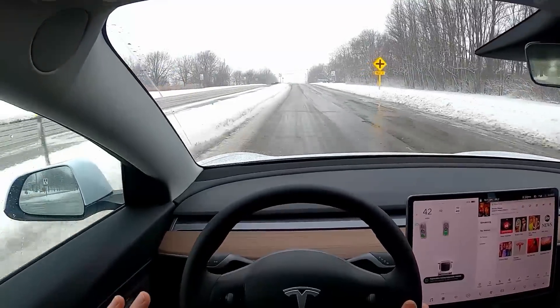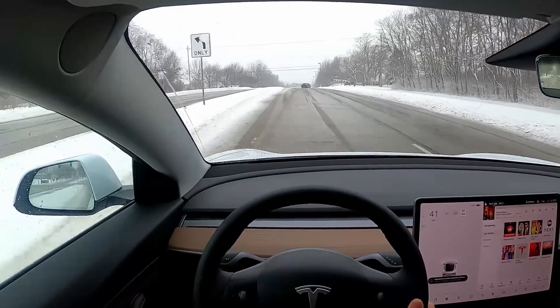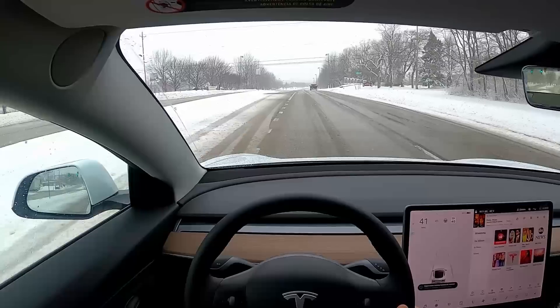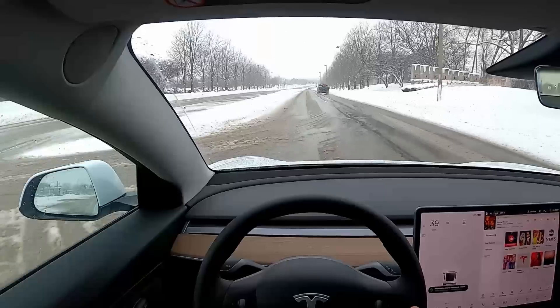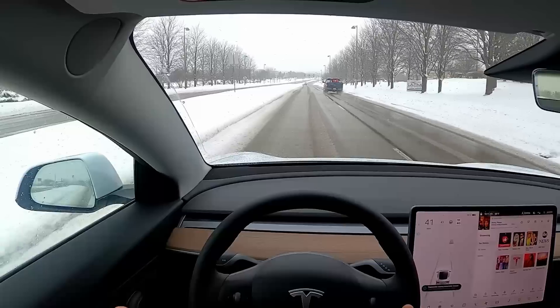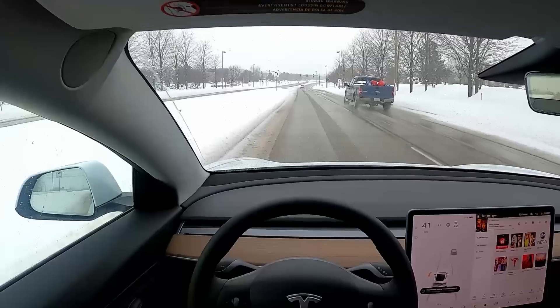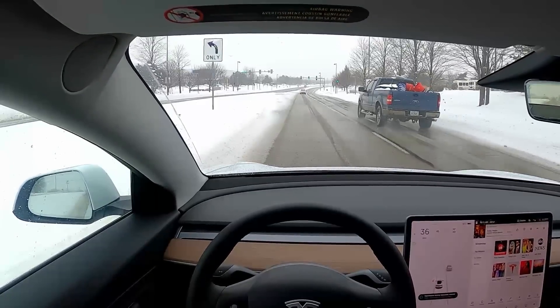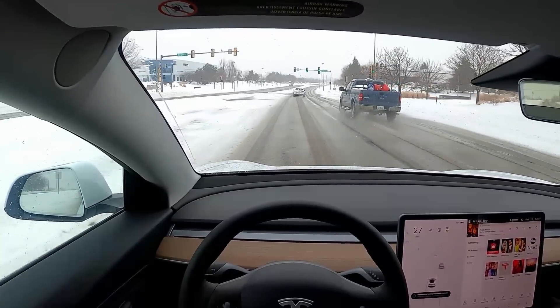It does it so responsively that you can actually not touch the brake in normal driving scenarios. As I've been driving around town, the only time I've had to hit the brake pedal is when I need to stop suddenly because someone has cut me off or there's an obstruction in the road. When I come up to a stop sign or stoplight, I typically get the car to stop almost entirely without touching the brake pedal.